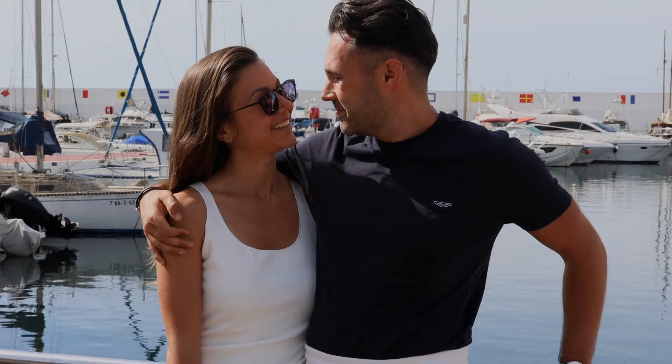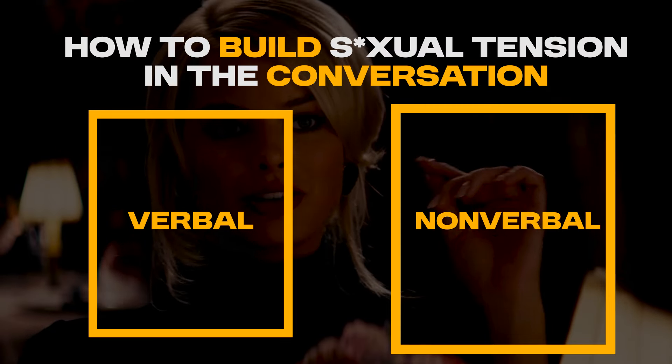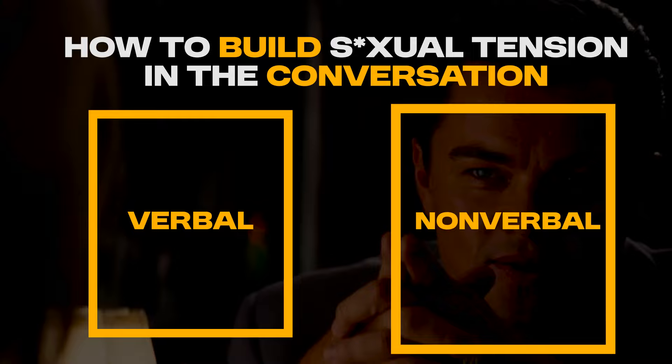Sexual attraction means there is tension in the conversation. If there's no tension, the conversation leads to the friend zone — and that's when you get ghosted or taken advantage of. So how do you build sexual tension on a date? We've got two tools: verbal and non-verbal. I'm going to start with the non-verbal first and then explain the verbal game.